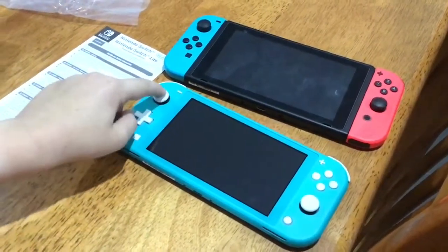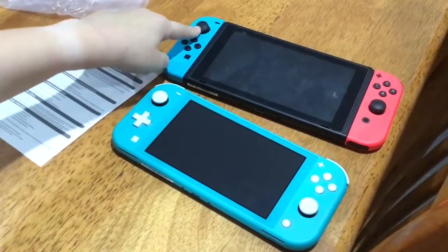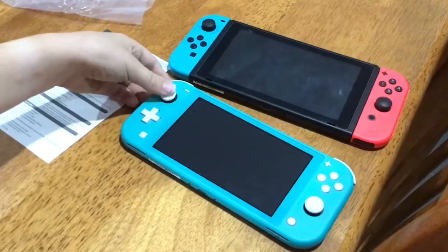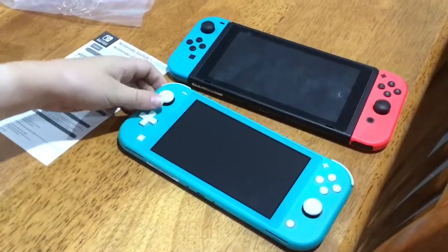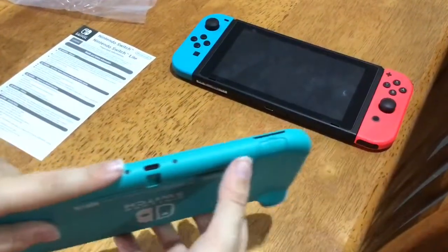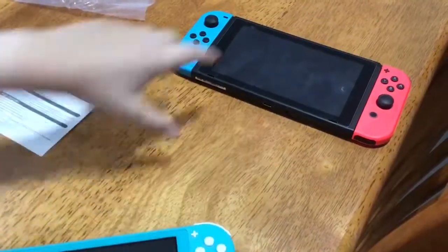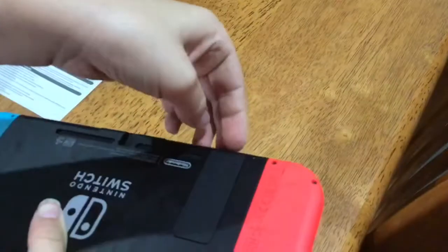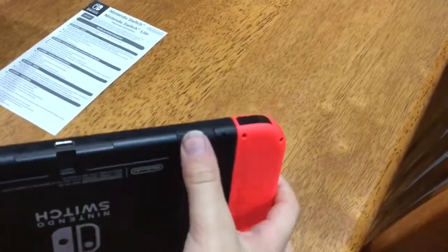For the analog sticks, I like the Switch Lite's better because it has more room to move around. The original Switch feels a bit strange not having as much room. Now, the micro SD card slot on the actual Switch is underneath the kickstand — I'll just block our serial number here. This is the micro SD slot on the original Switch.